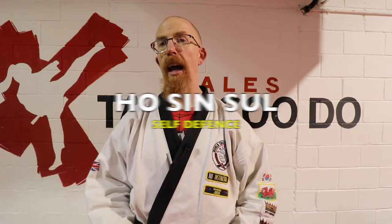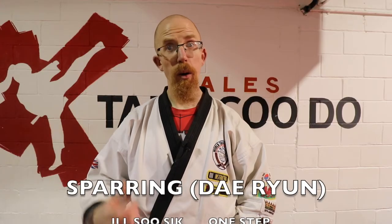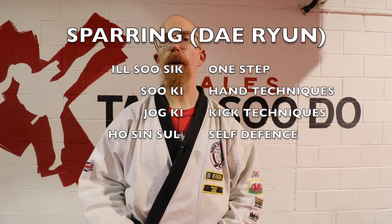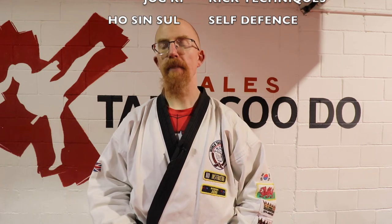So those words again: Il Su Sik Diriyan — one-step sparring; Suki — hand techniques; Jogi — kick techniques; and Hosin Sol — self-defense.